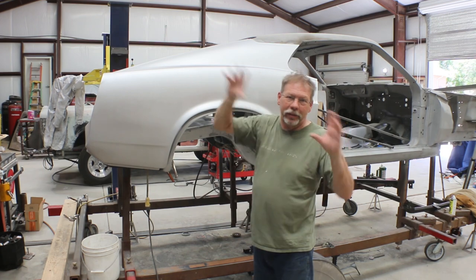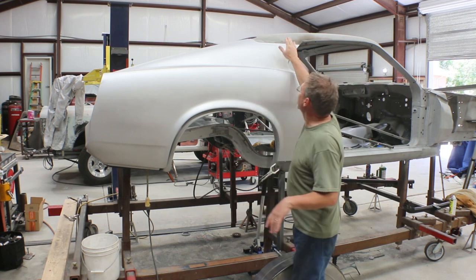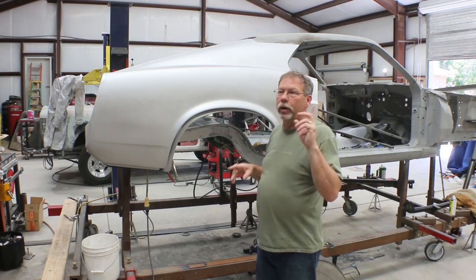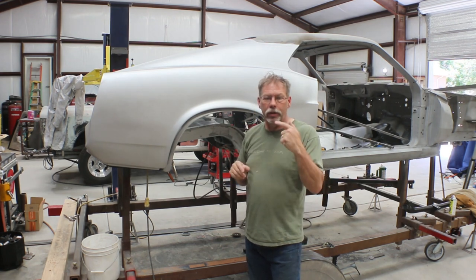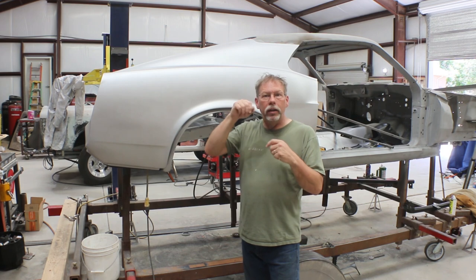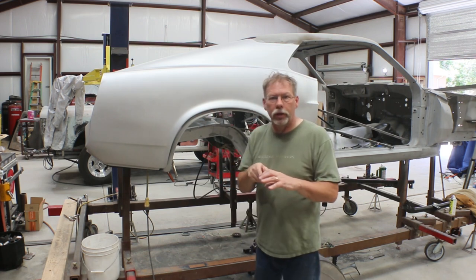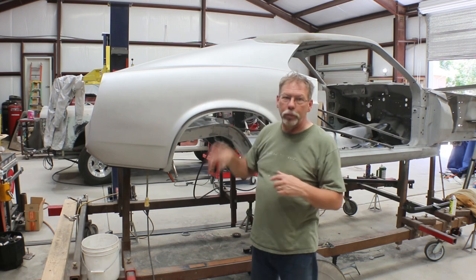My initial response was 'oh crud, what have I done wrong,' but sometimes you just have to take a step back. Sure enough, as soon as I got up on top, nothing is laying down exactly the way it should yet. Once we go to put this quarter panel on, this lip actually needs to go underneath the roof skin and then this piece will drop in and make up the window channel. The reason I hadn't cut that piece out before is there are little tabs on the inside of the window channel to catch a clip to hold the chrome in — I need to mark where those tabs are.